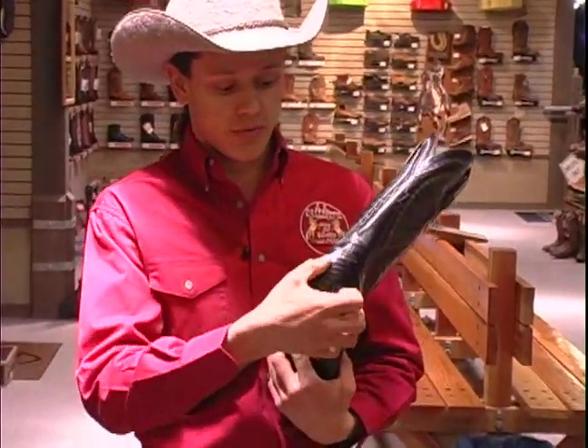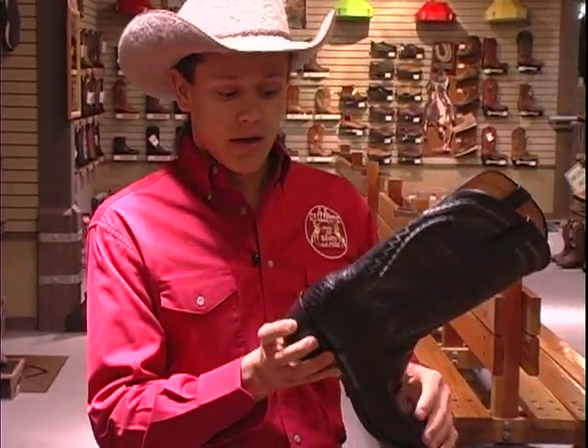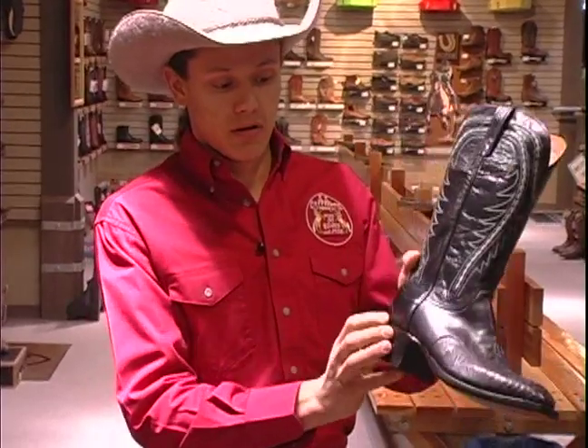This one here, this extra piece of leather, some people might think it's a wing tip. It's not. It's called a scab. And that there is also leather. They put that there for a nice touch to the boot.